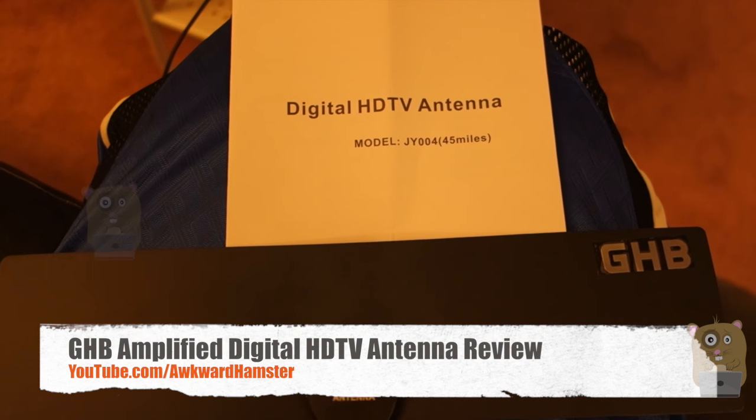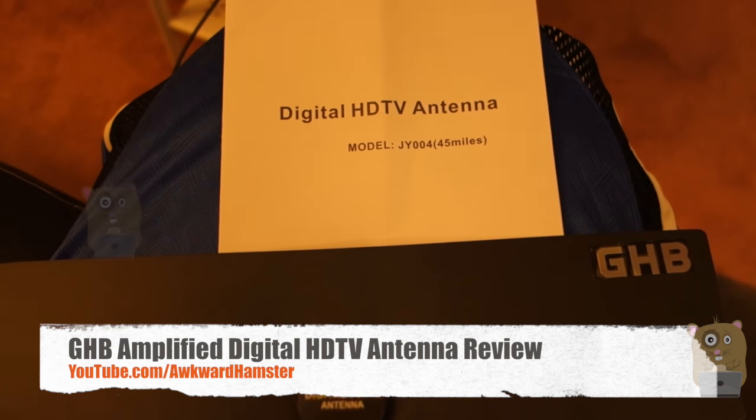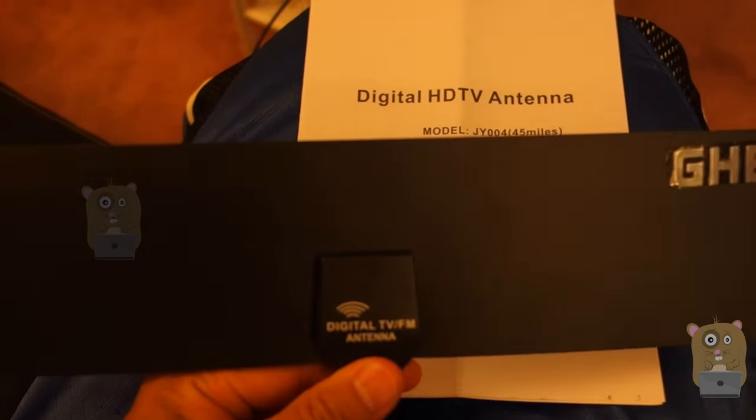Hi, welcome to Oracle Amster. Today I'll be reviewing this GHB Amplified Digital HD antenna and this one costs roughly $14 on Amazon.